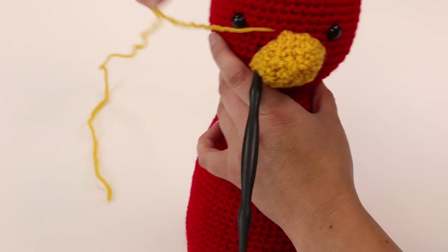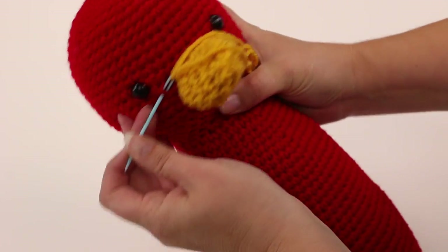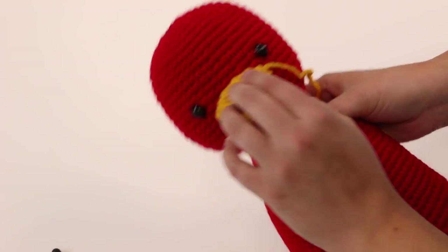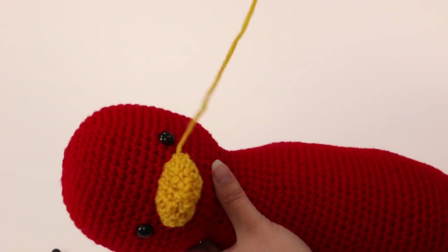Once you get going you can actually take out your chopsticks because they'll get in the way, and just continue all the way around. When you're done I'll show you how to hide the end of the yarn. I've worked all the way around — you can see all my little stitches have disappeared. It's nice and neat, it's secure, and it's not coming off.